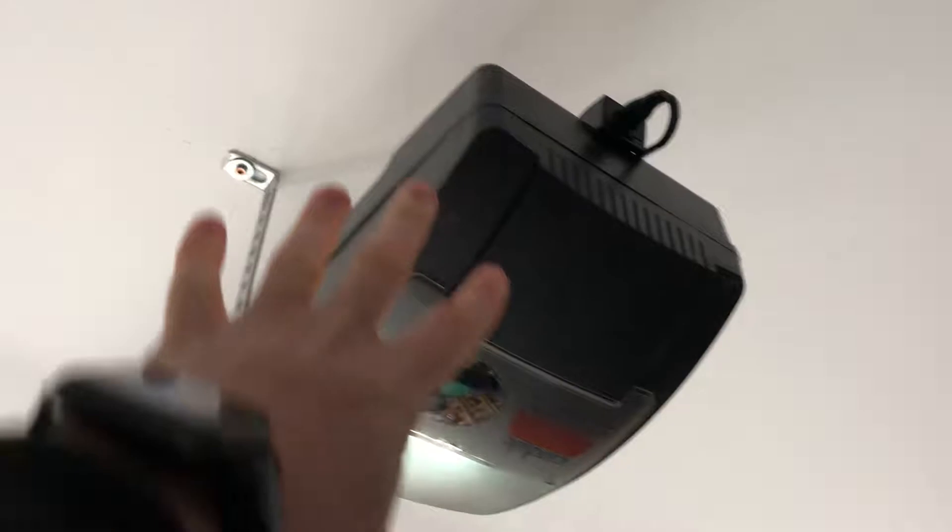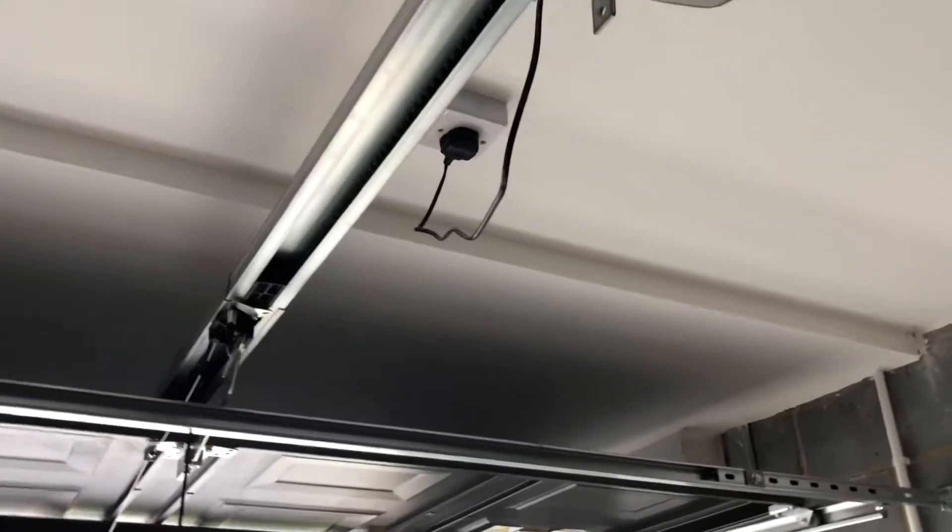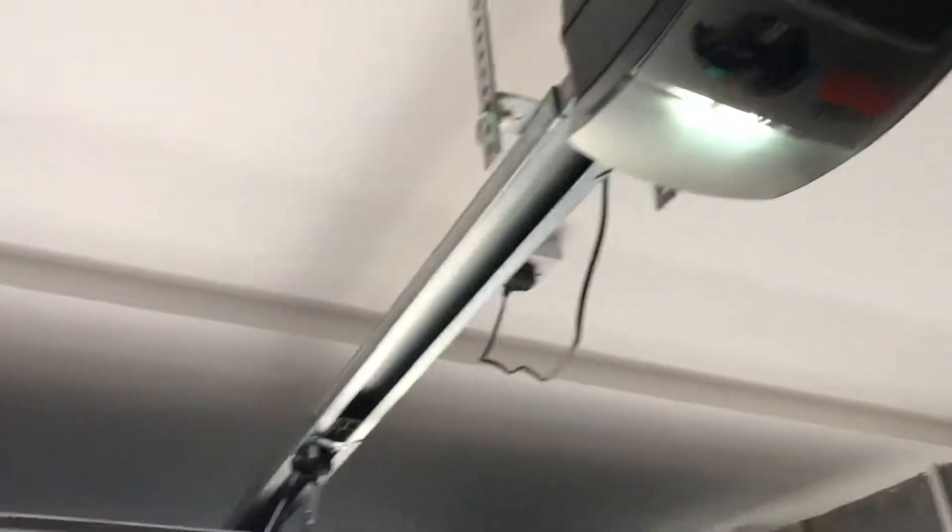The other thing we'll need to do is remove the electric motor — this is what operates the garage door on a remote. We'll take that out completely; it's not necessary anymore, and that'll give us the space we need.